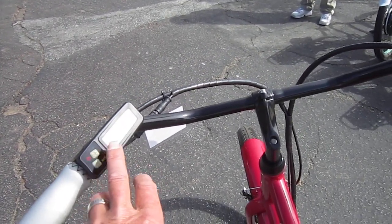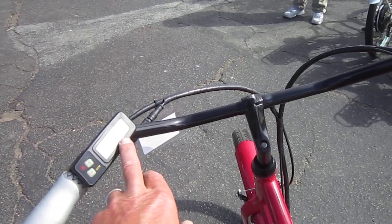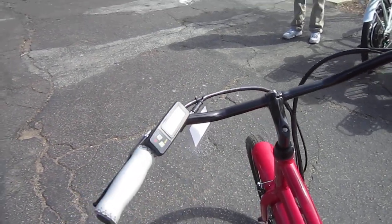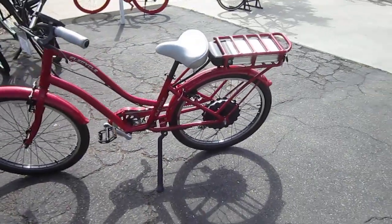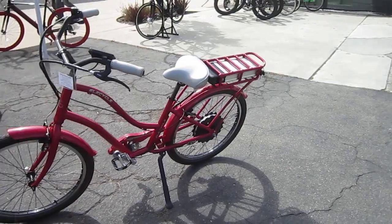You've got six levels of power, and it's got a full computer that tells you the speed, distance traveled, and how much battery juice you have left. It comes with a bell, fenders, kickstand, and chain guard — a lot of the features I really like.